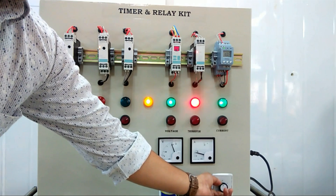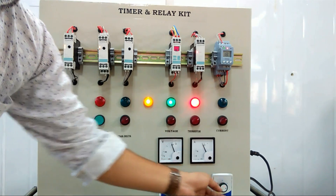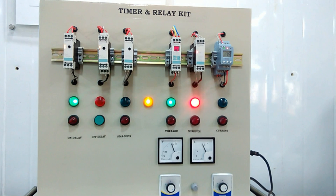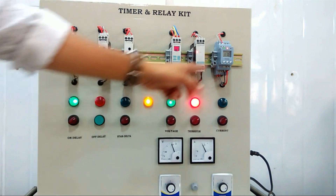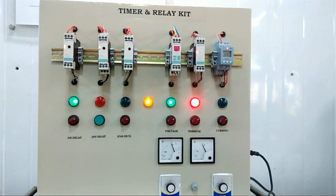Next is the current monitoring relay. When the current crosses the limit, it will trip and the output will turn off. All these devices are used in a control panel for setting timers and relays as per the application.